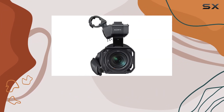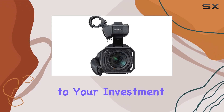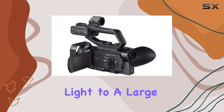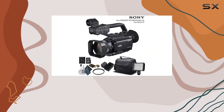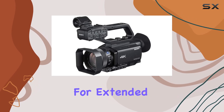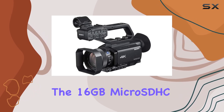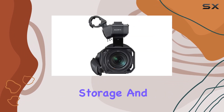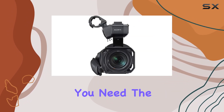The comprehensive bundle adds even more value to your investment. From a professional LED 160 video light to a large padded carrying case, an extra battery, and a rapid battery charger, Sony has you covered for extended shooting sessions. The 16GB microSDHC memory card and SD card USB reader ensure you have the storage and transfer capabilities you need.